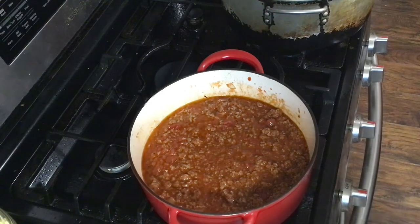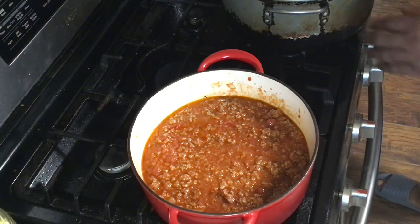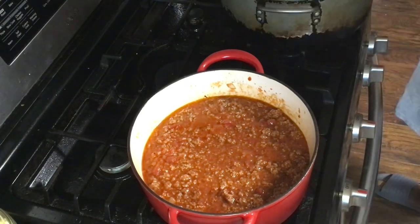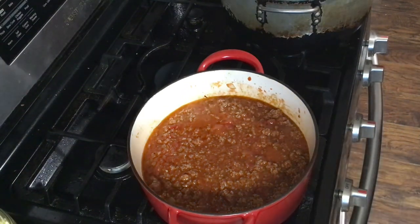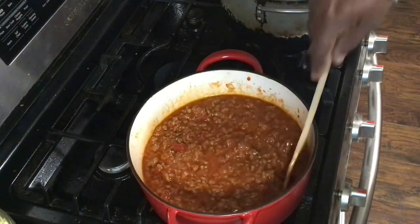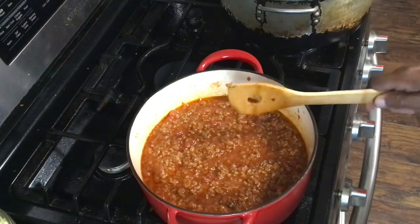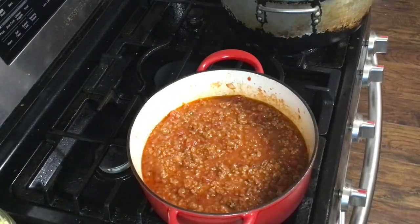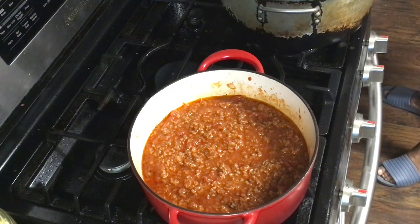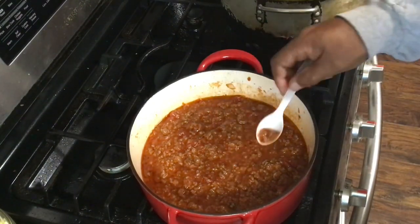I'll tell you what I'm going to do. I'm going to leave these noodles — the spaghetti — just like they are. I hit that with a little olive oil to keep it from sticking. We're going to turn this down just a little more and let all that cook up together. I'm not going to mix it in. Let me taste it again. I didn't put no extra garlic, no extra onion.